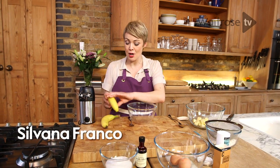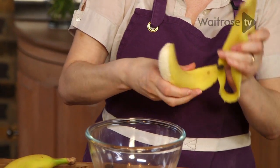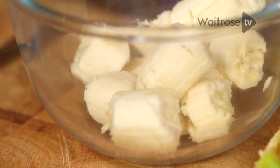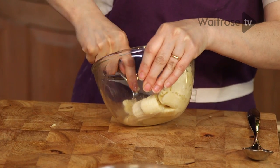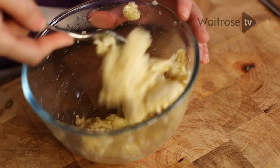To begin with, I've got two ripe bananas. I'm just going to snap them into my bowl. I find it easy just to use quite a large fork for the mashing. These are a little bit firm, so you need to apply a bit of pressure. Obviously, the riper the better when it comes to mashing bananas. So my bananas are nice and soft, so I'll just pop those there.